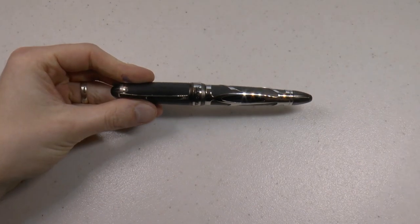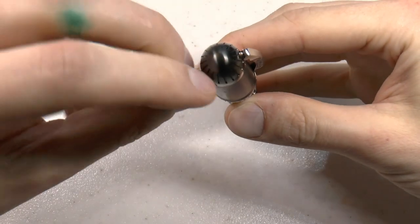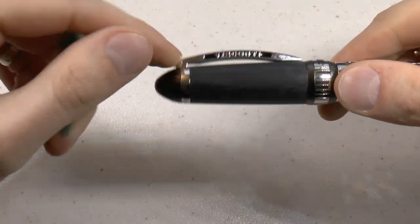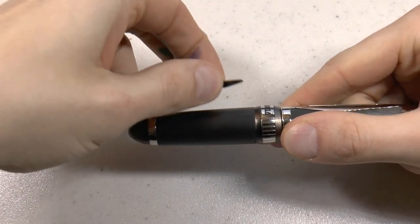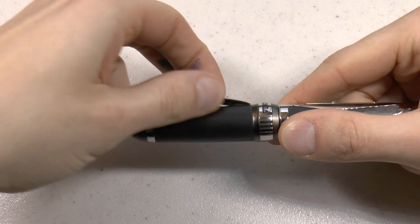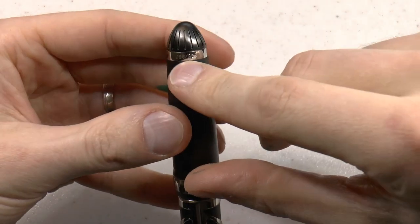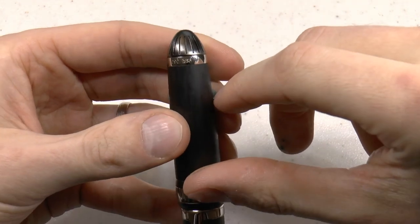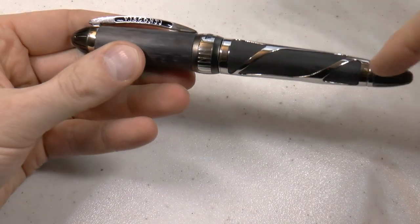Now let's look at the parts of the pen. At the top there's a finial with nice grooves that looks cool. Then the famous Visconti Ponte Vecchio clip — very smooth and springy. We have grooves on the cap, and on the back of the cap there's a number: this is number 90 of 388 pens. Carbon fiber throughout.